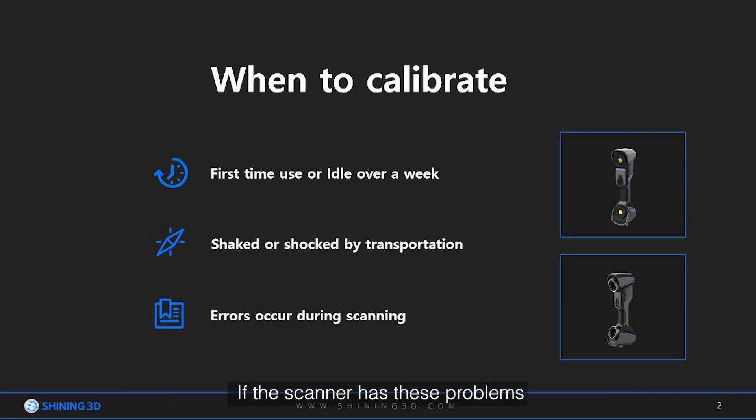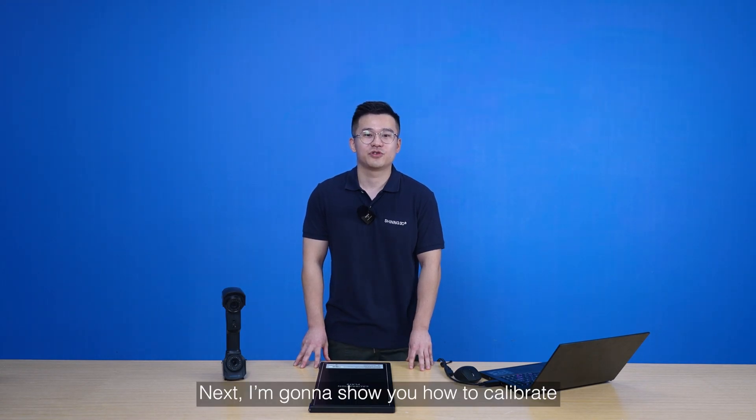If the scanner has these problems, then it needs to be calibrated. Next, I am going to show you how to calibrate.